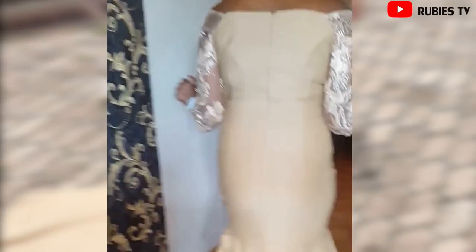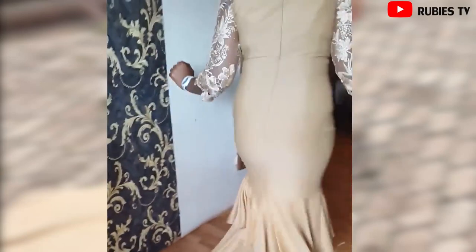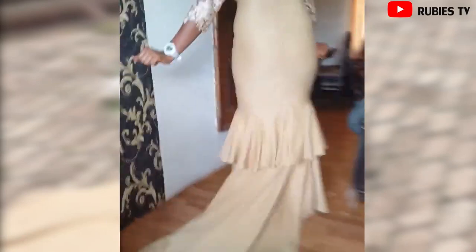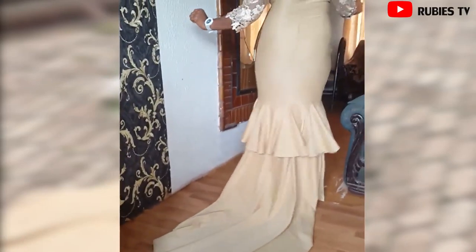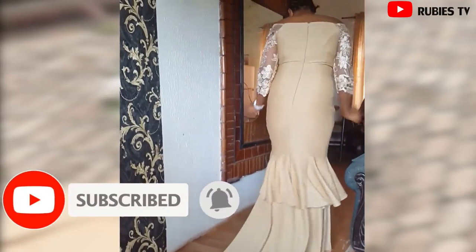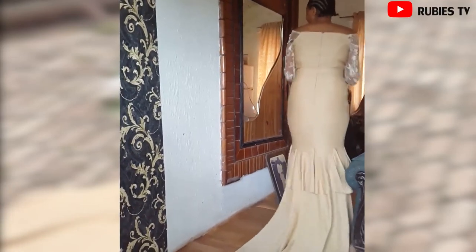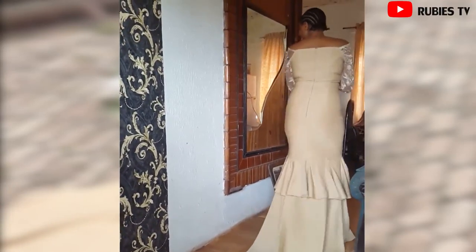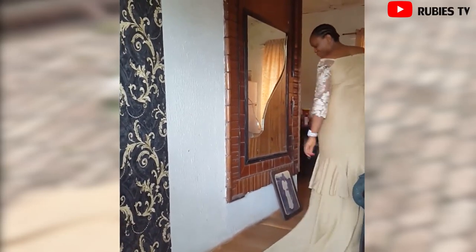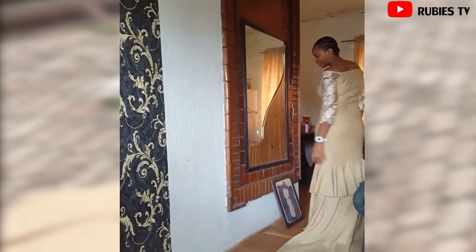Hey loves, welcome back to another sewing tutorial. In this video I'm going to show you guys how I made this beautiful mermaid dress. This video is very detailed — I'll show you how to cut and stitch this dress. If this sounds like what you want to know, please keep watching, subscribe to the channel, and give this video a big thumbs up if you find it helpful. Without further ado, I'm going to take you guys straight to the cutting table.